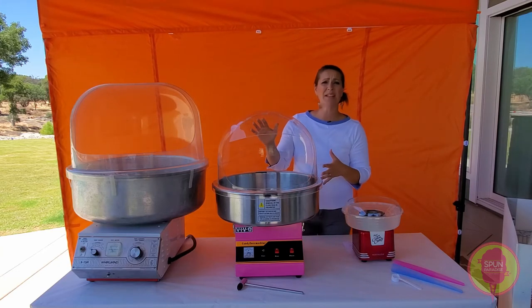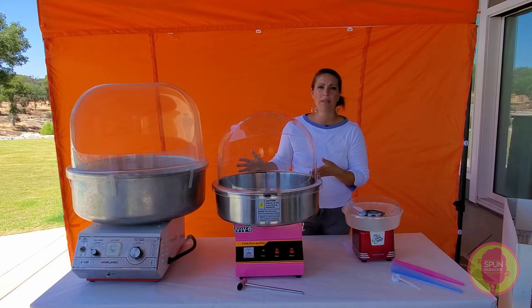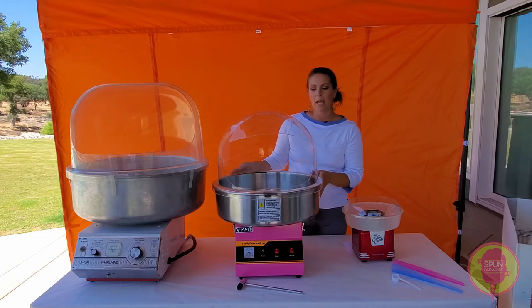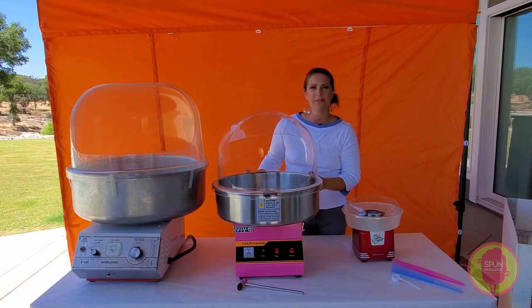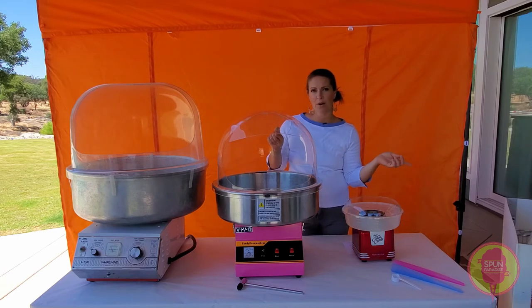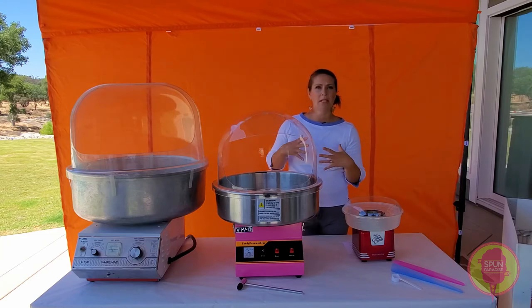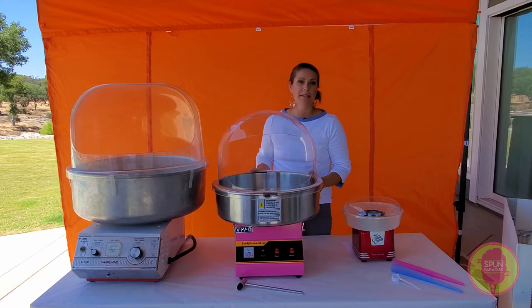This is the Vivo. If you've ever read my blog post comparing machines, I do talk about the Carnival King Vortex machine instead. They're the same machine — literally. We use both the Carnival King and the Vivo. I do have another video comparing the two so you can see that structurally and mechanically they're the exact same machine, just with a little bit different aesthetics.